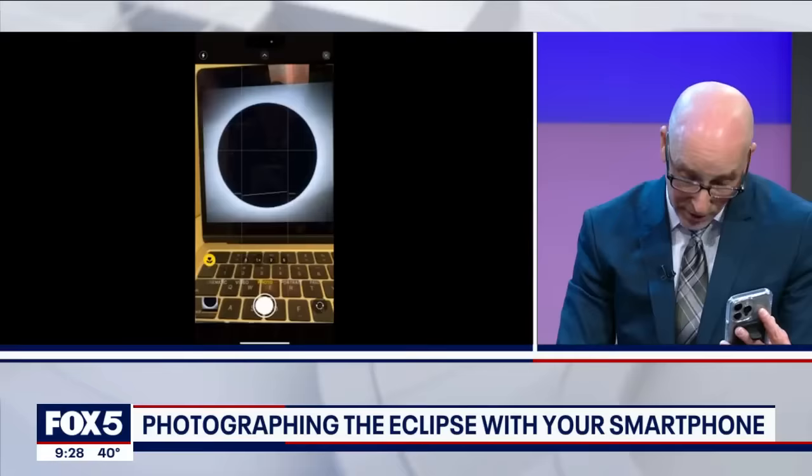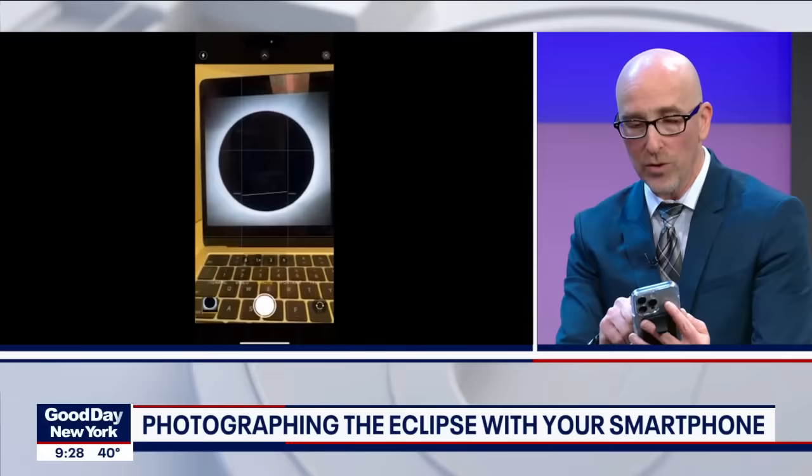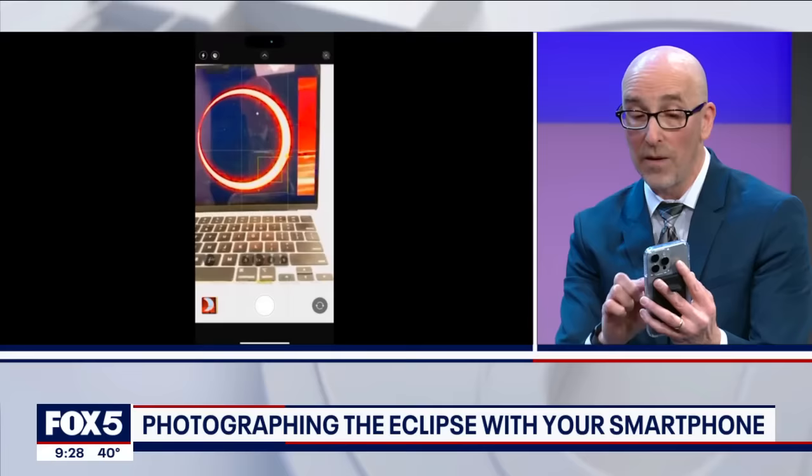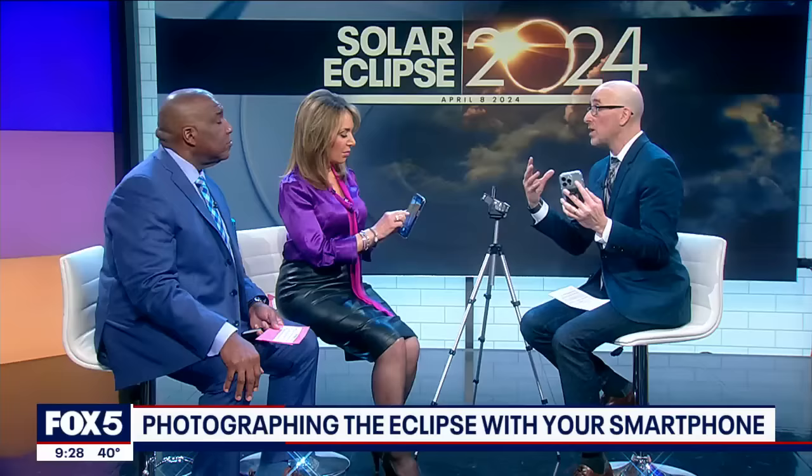Let's talk about exposure and focus control, because the light is changing on you. When you tap your iPhone screen, you see a little yellow square. When you do that and start sliding your finger up and down — slide it down, you lower and close off the exposure until it's darker. But for the eclipse, you're going up, overexposing, because you need more light so you can see what's going on.